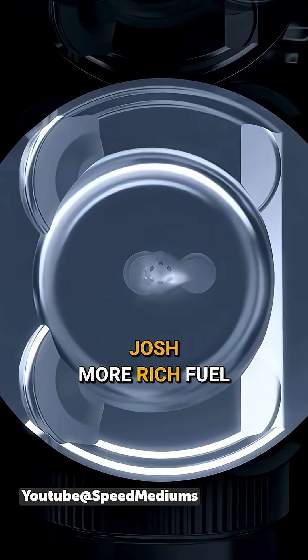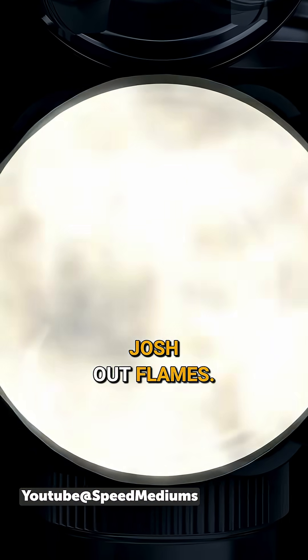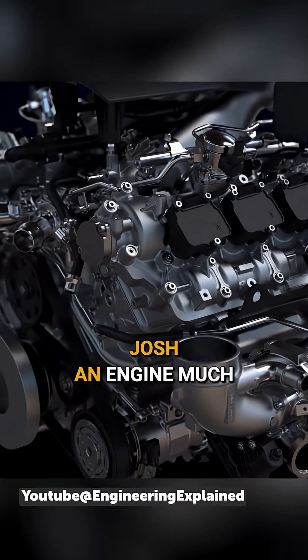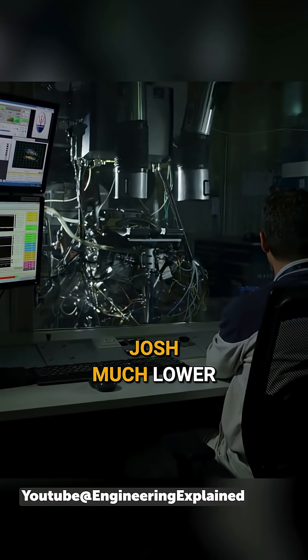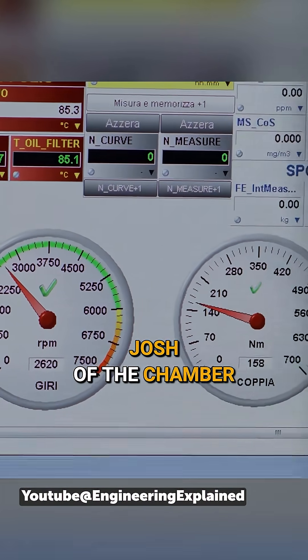You ignite a much more rich fuel bubble around the spark plug, which then shoots out flames in as many directions as you can around the combustion chamber. So you can run an engine much more efficiently at a much lower air-fuel ratio, because what you're trying to ignite is still rich, but the rest of the chamber doesn't have to be.